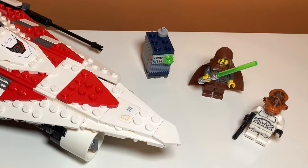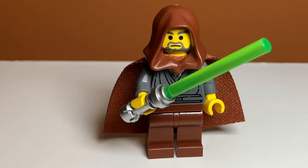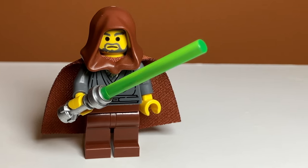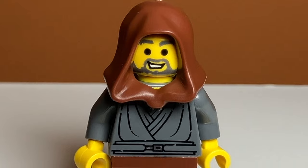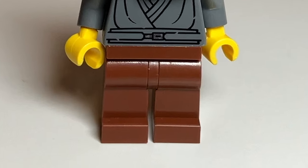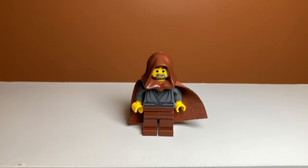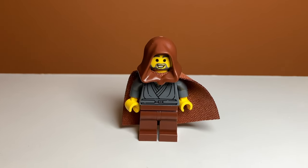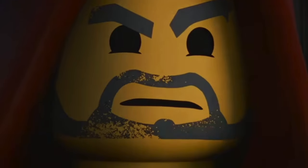Taking a look at the minifigures in the set, first up we have the legendary Jedi Bob. This minifigure looks amazing. I love how similar it is to the old one and how different it is as well. For example, I like how they kept the legs unprinted. This might be controversial because people like printed legs, but I think printed legs would have made it look way less like the original, and I really like how they kept it more simple. The printing on him is also very nice. It's Jedi Bob — what more could you want?